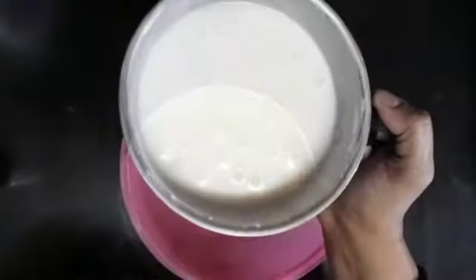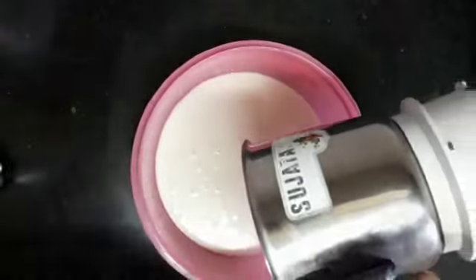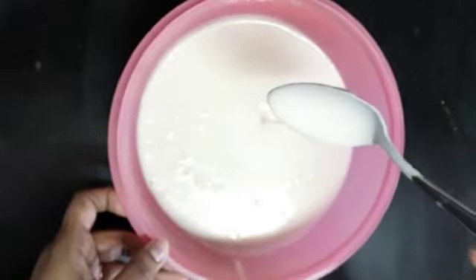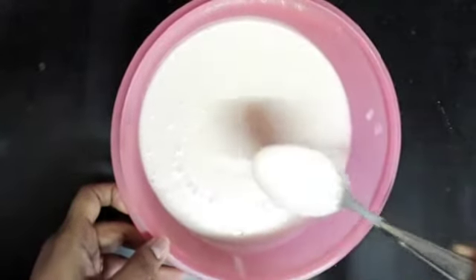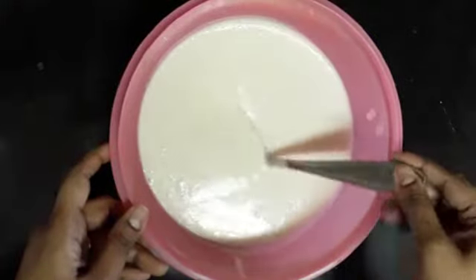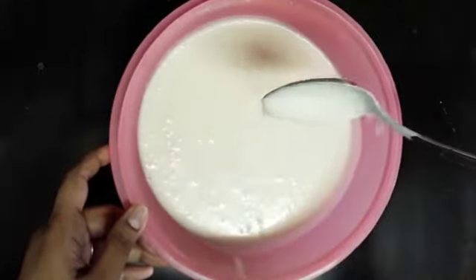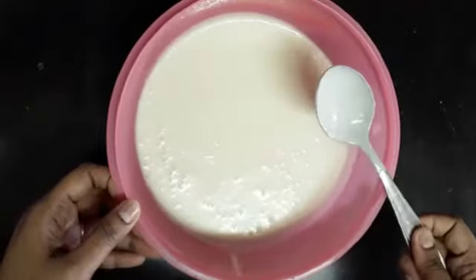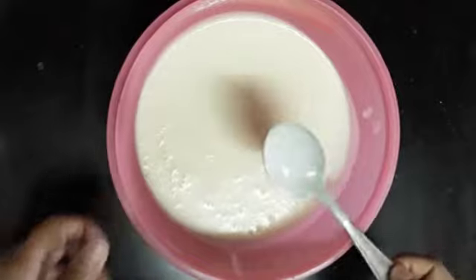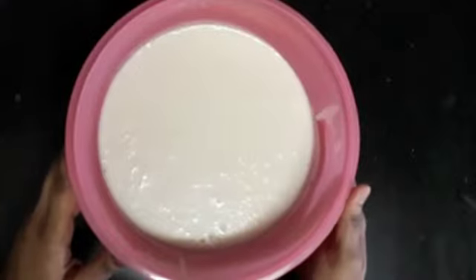Now we will cook the dough. The consistency of this dough — it is a bit loose, it is very tight, it is correct. I am going to put a glass of water in the middle of this bowl.